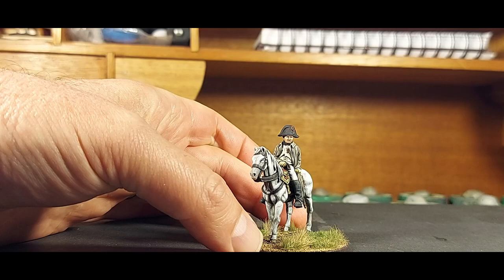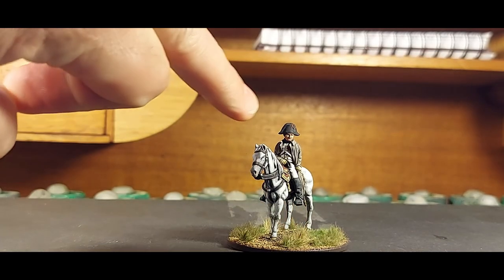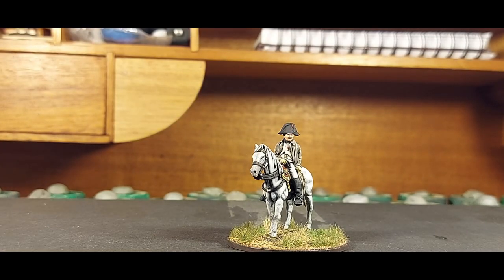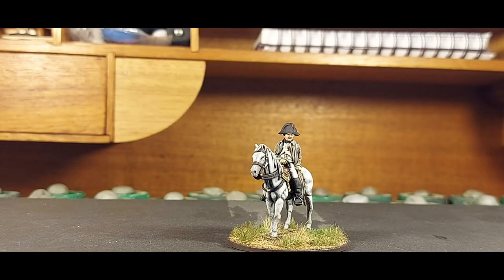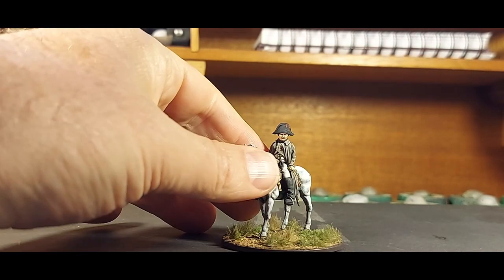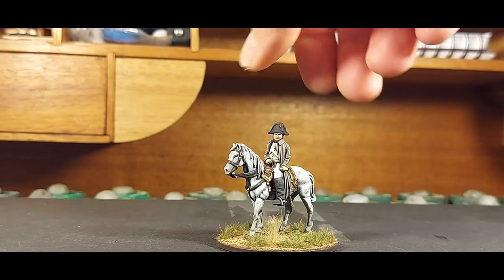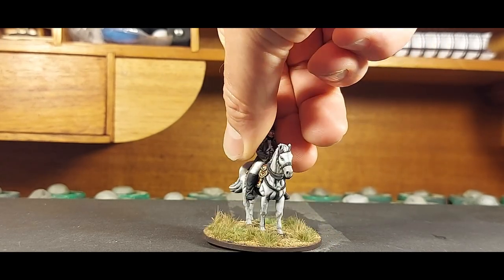It's a simple figure, but I did try and paint it with quite a lot of care. I tried to vary the whites — the whites in his waistcoat have a lot more of an ivory to them, whereas the white on his trousers is heading more towards a gray. The whites on the horse are different again — lighter on the rump and getting darker towards the head.